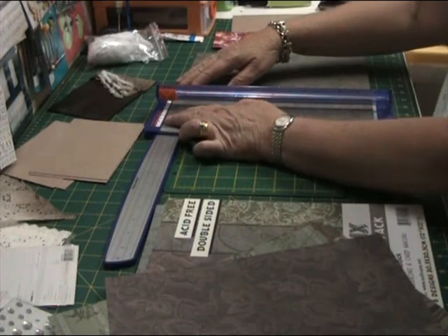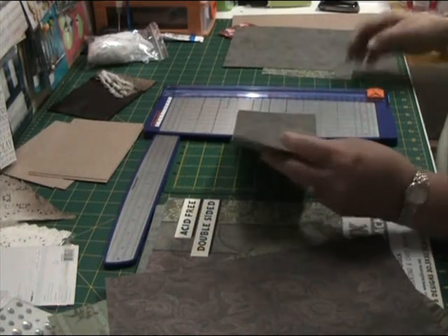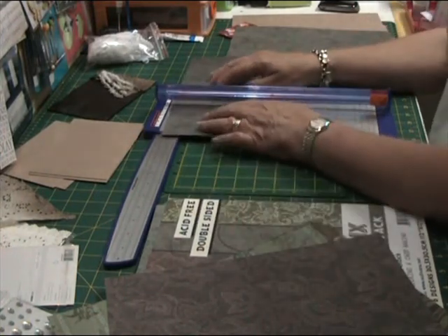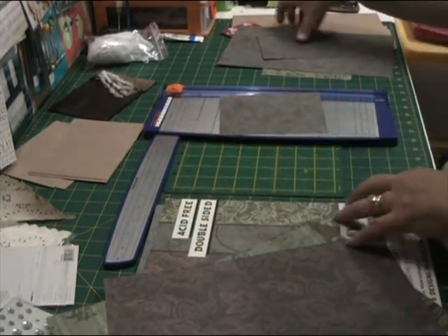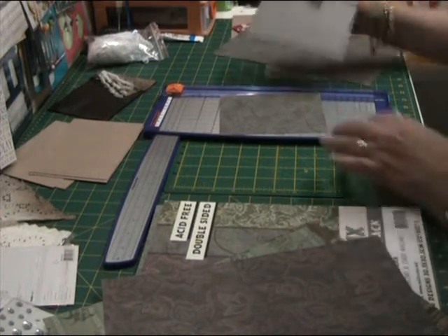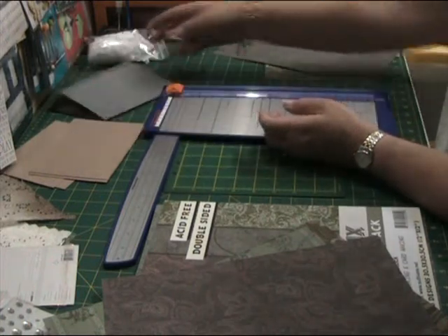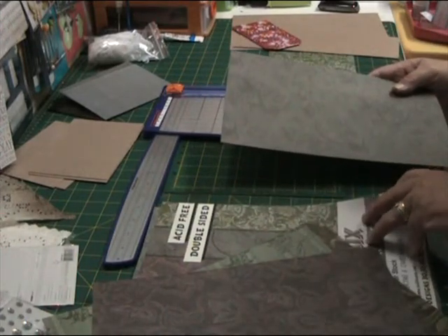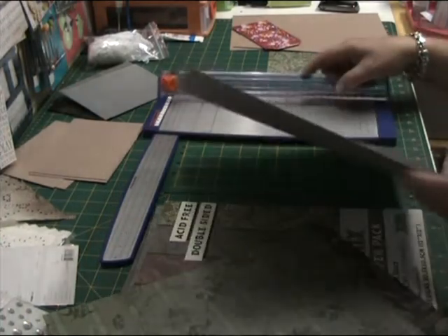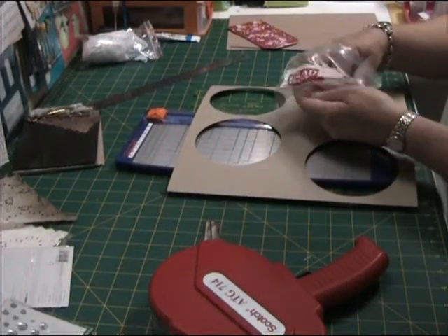I'm just cutting my paper at the moment and I'm using the Classic Mix Designer Paper Pack by Crafty Bits. That's a really pretty vintage-looking collection. It looks like it's textured but it's not — it's a really smooth finish. I like the look of textured papers. Now just swapping my paper trimmer blades over.